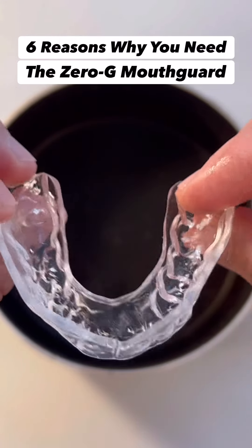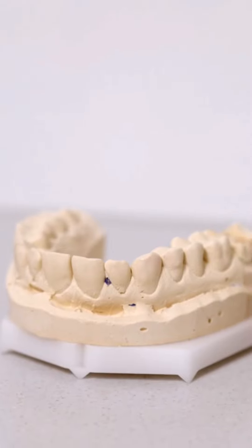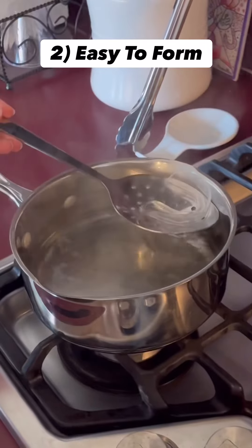6 Reasons You Need the Zero-G Mouth Guard. 1. It's way cheaper than getting a custom mold of your teeth at the dentist. 2. Zero-G is easy to form using the traditional boil-and-bite method at home.